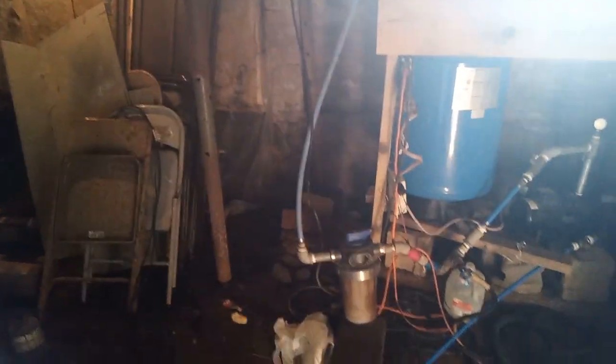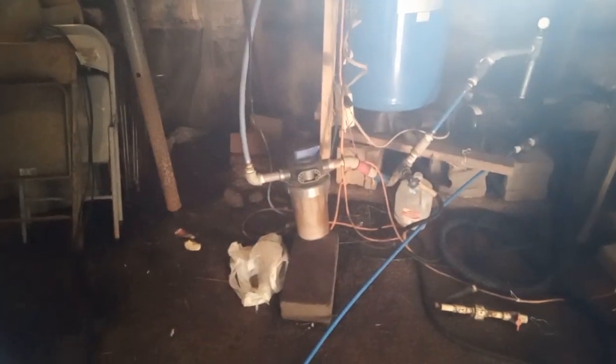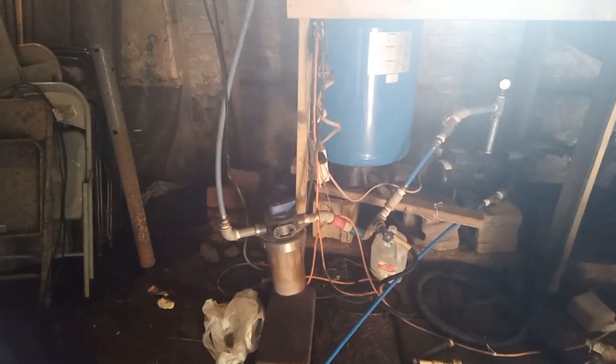I was going to take the plumbing here to the water softener and then back up to these other filters, but it's just not going to happen because it's too wet and I had no choice but to acknowledge that.